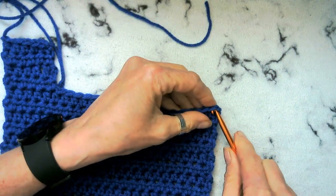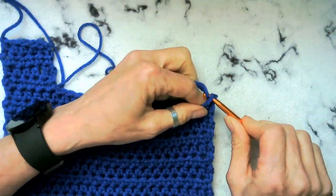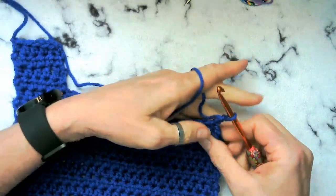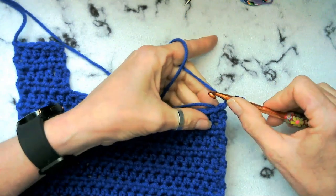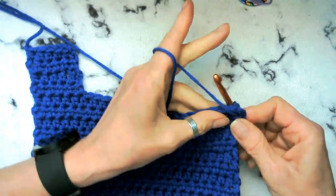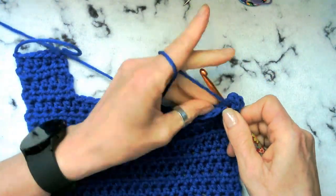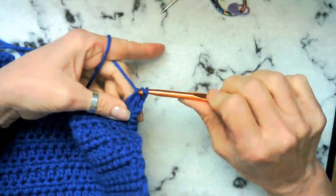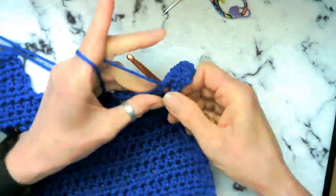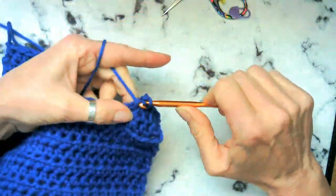If you can attach it in the stitch, it's better than if you do it in that hole because it does leave a big hole when you do that. There we go. We're going to go ahead and try to tuck our yarn. We always want to try to tuck our yarn any time we possibly can, and remember to go back into the same stitch. And five.